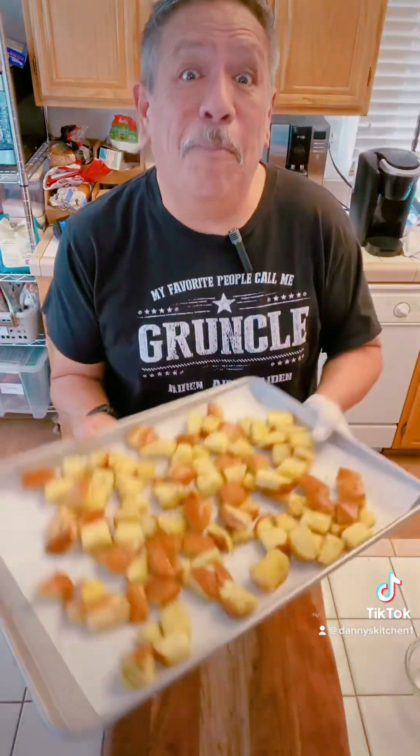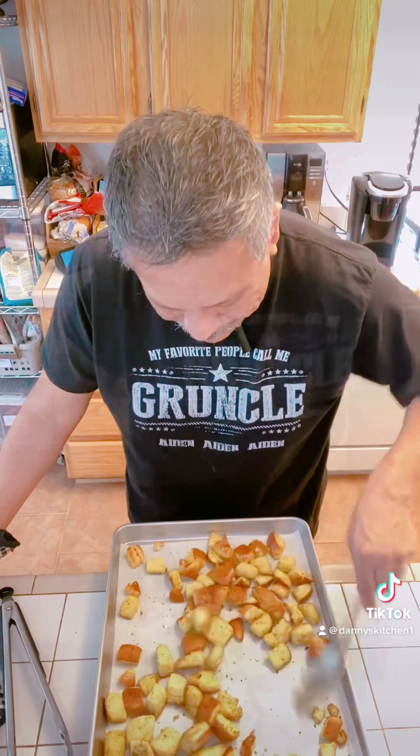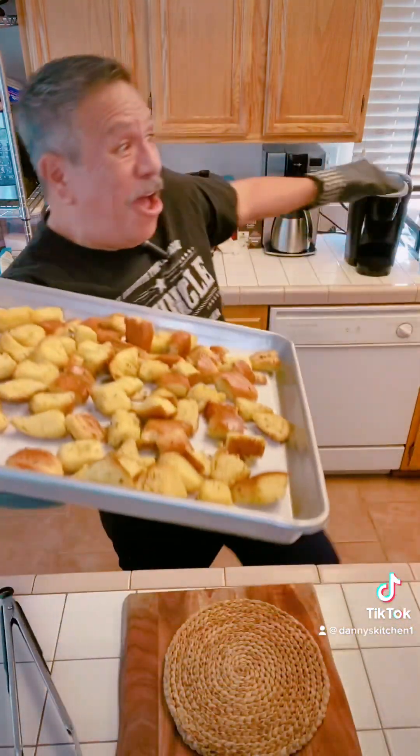Time to put them in the oven — be back in eight minutes! The first eight minutes is done. Now you just want to mix them up a little bit, then back in for another eight minutes so they get that crouton-y crisp. Be right back!